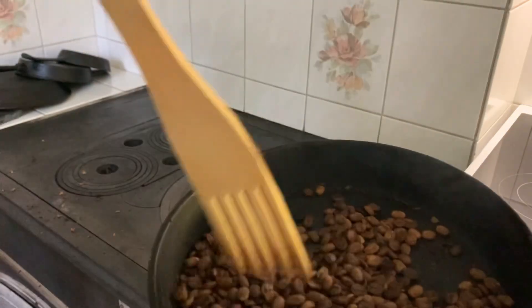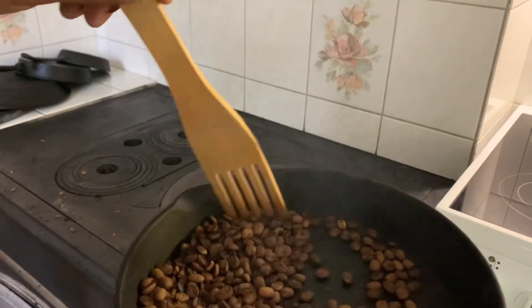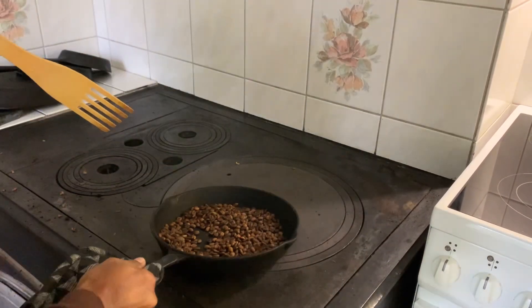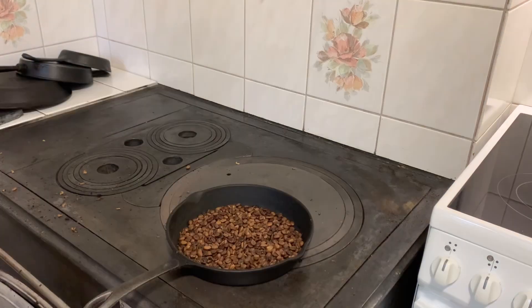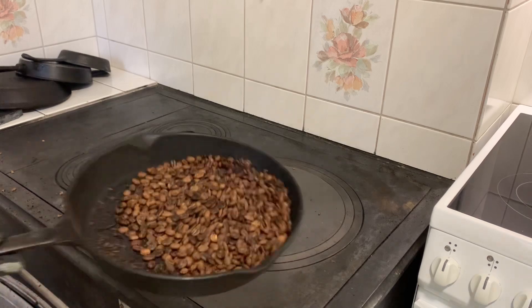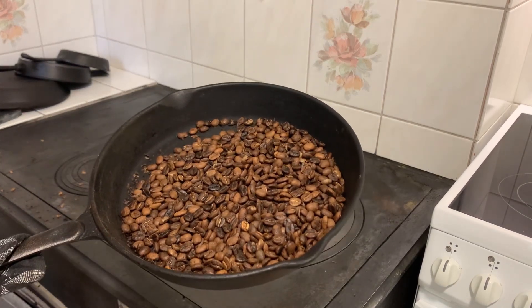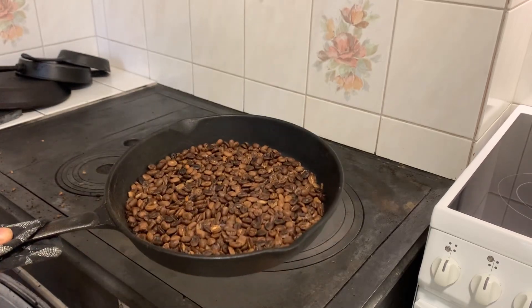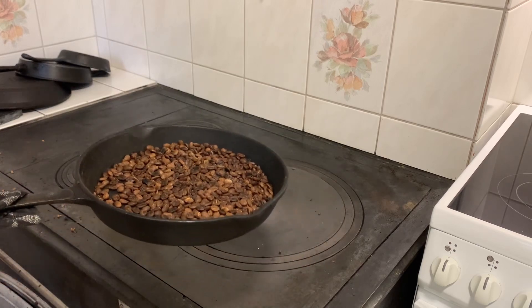It is a medium roast. This is a medium roast. Now I am going to make a medium roast brown in the kitchen.